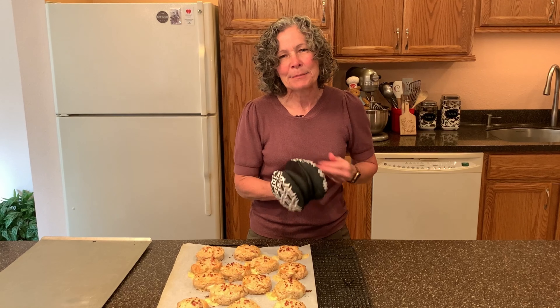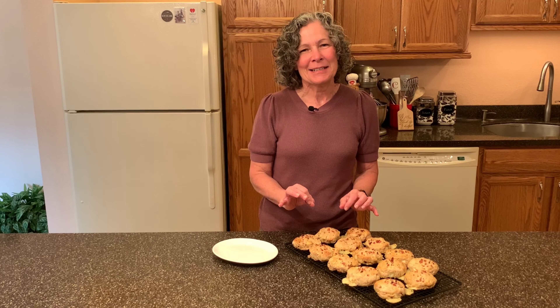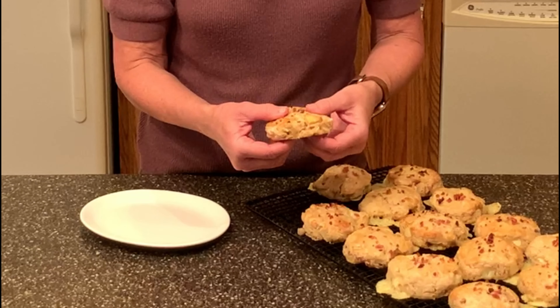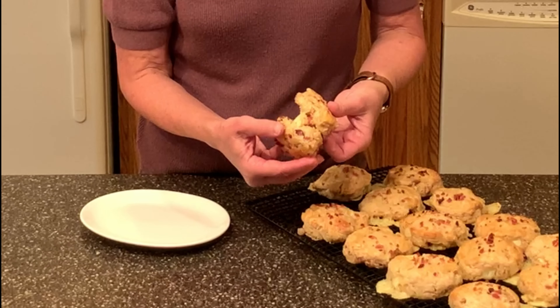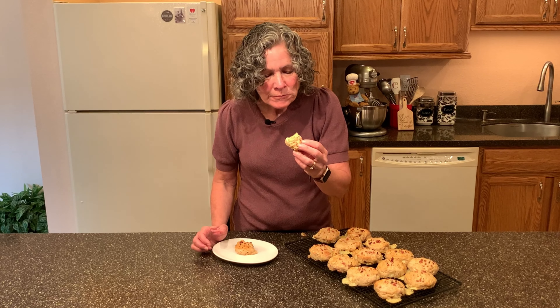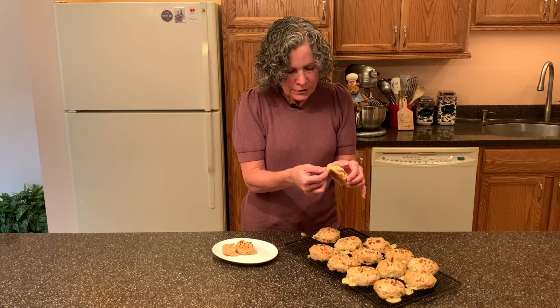We're going to let these cool down for about 10 minutes and then we get to try one. They're still warm and just at the right temperature to eat. On this one you can even see the apple in there — let's open it up. There's the cheese, and of course there's bacon throughout. The scones are so soft from the butter and have these wonderful layers. You get the apple, you get that cheese flavor, and then the bacon on top and the bacon inside.